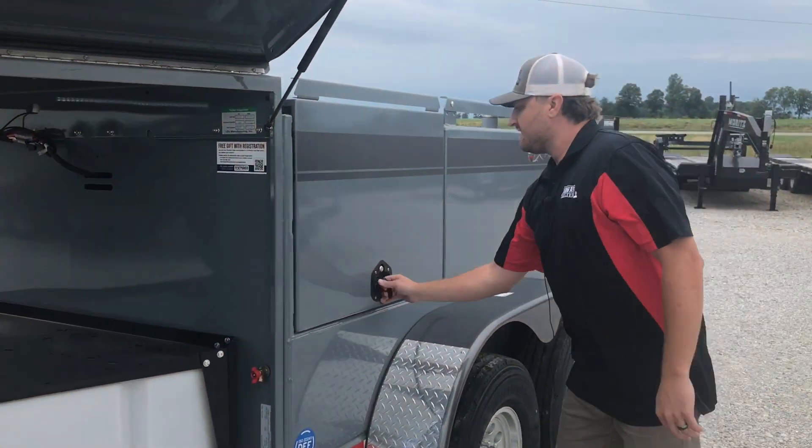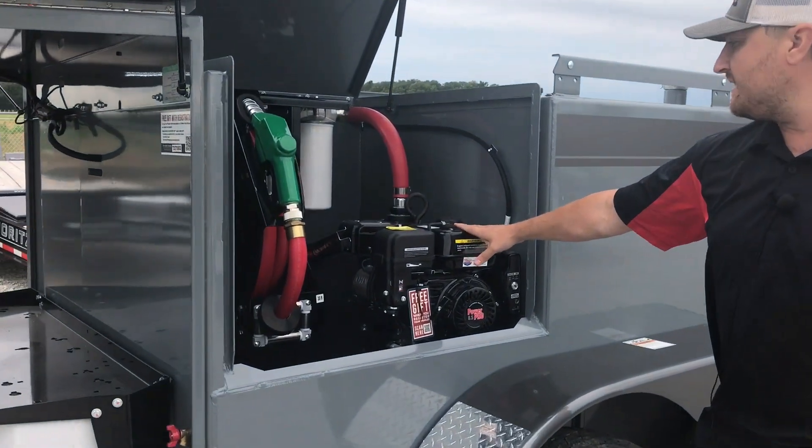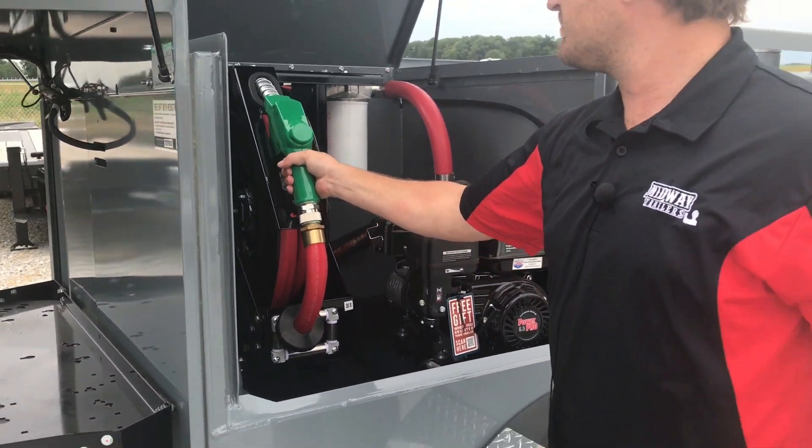We got the bulk diesel tank pump here, and this is a 40-gallon-per-minute pump, and we also have the 35-foot hose reel on this one too.